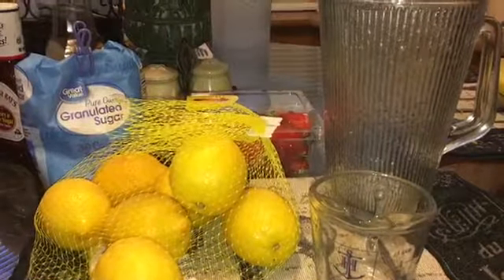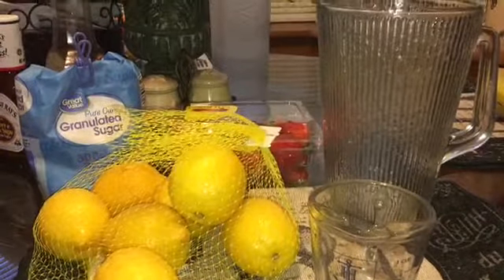Welcome to Coco's Kitchen. On today's episode we're going to be making homemade strawberry lemonade.